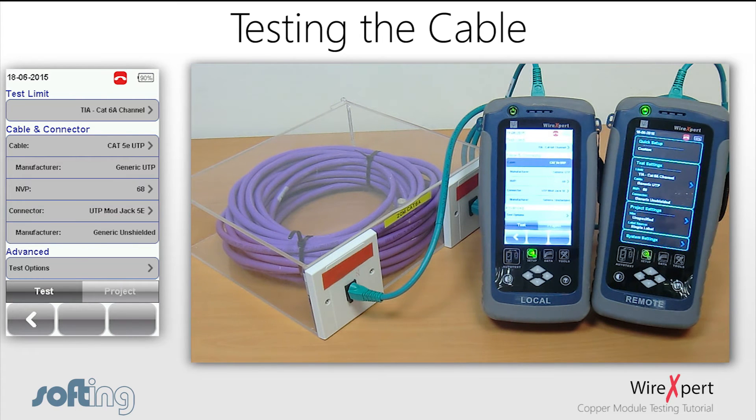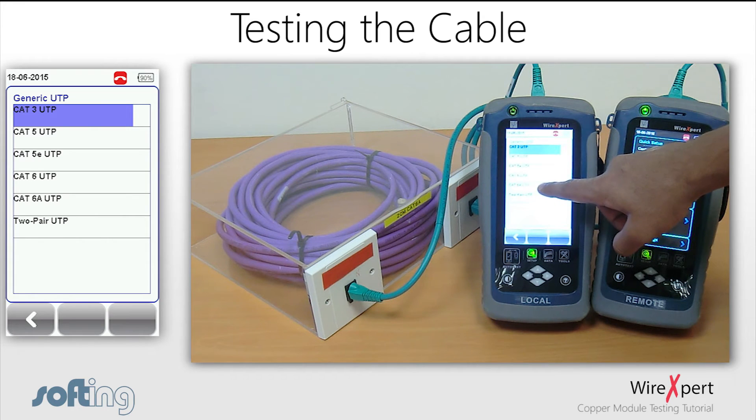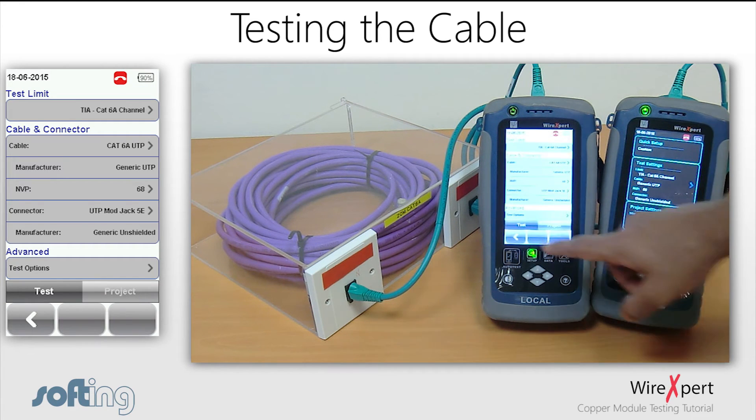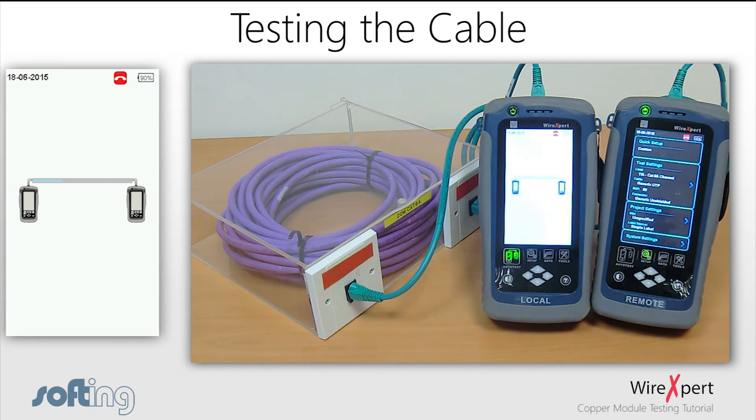If you are performing a shielded test, make sure that the test limits are selected as shielded. If just one of them is not shielded, WireXpert assumes that the link is unshielded and carries out the test accordingly. Once the connections and configuration setup are complete, press the auto test button to carry out the test.